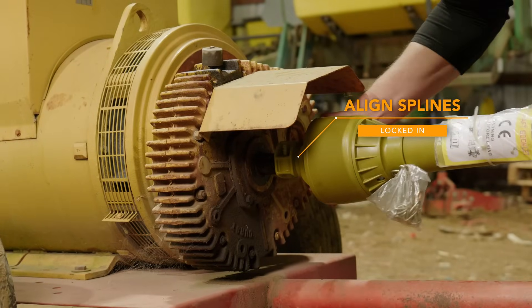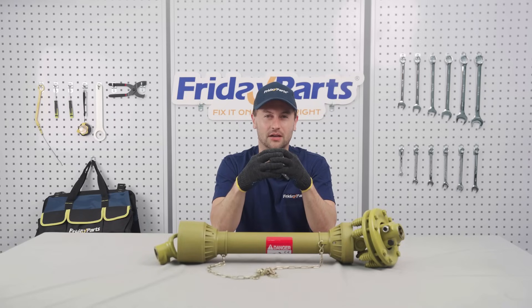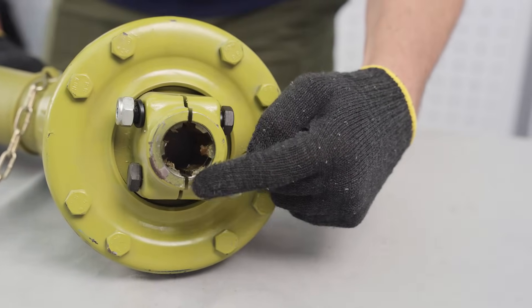Finally, check compatibility. Make sure the splines and the connections align properly. For the Massey Ferguson 2605, your model may require a one and three-eighths, six-spline connection.